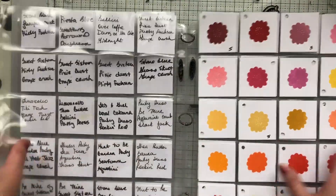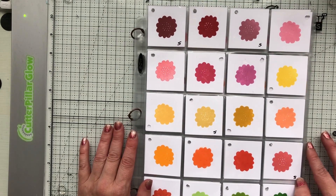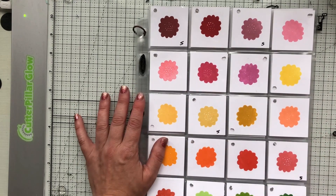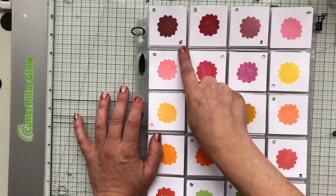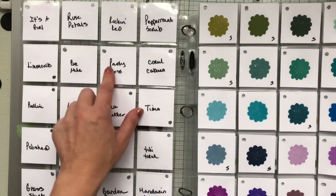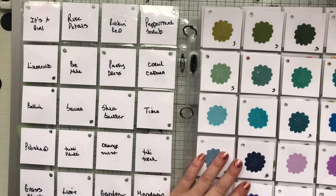I also swatched out all the ink colors. For me I store all my inks together — I used to separate them out by party and spa, but I found that I was combining those a lot when layering or mixing colors. So I just store them all in rainbow order and I indicate which one is in the spa collection just by putting an S in the bottom corner. So I have all the colors charted out here on the back — swatched out, written out.